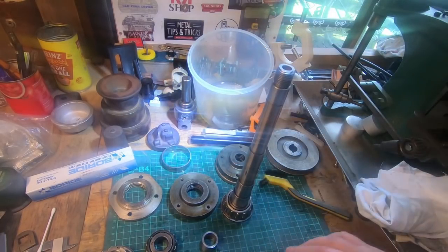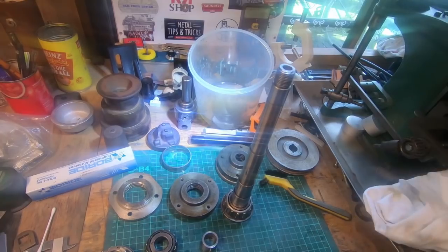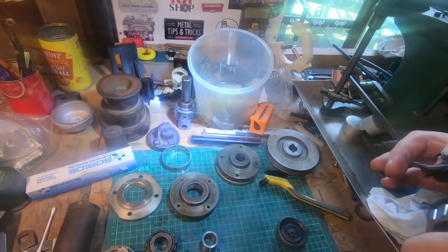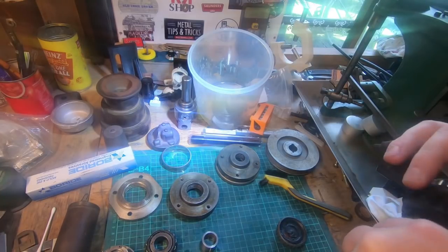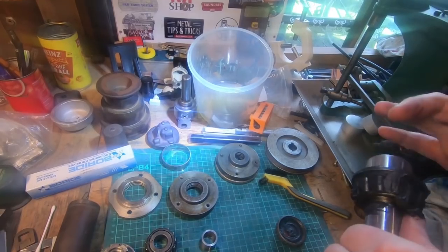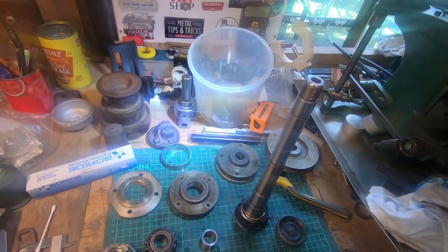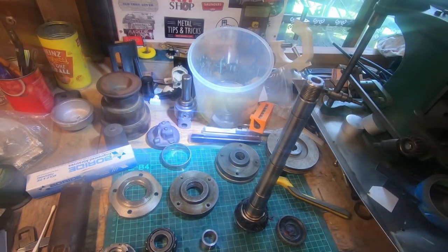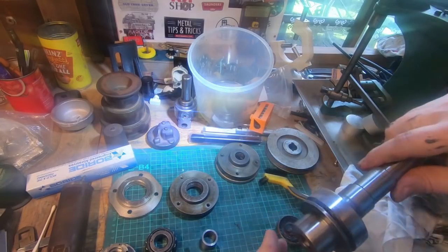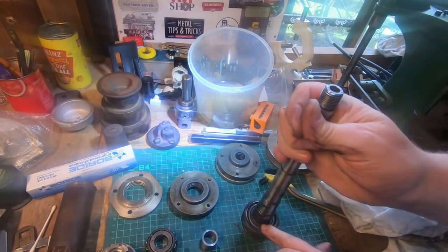First job is to pack these up. I don't have a new pot of grease so I'm going to pinch a bit out the back of my grease gun. I don't skimp on grease - I try to get the best I possibly can. This black stuff has got some molybdenum in it I think. You want to get some inside the actual rollers - it doesn't need a lot. Putting this back together, try to get a little bit inside the actual race rather than just around the outside of the balls.